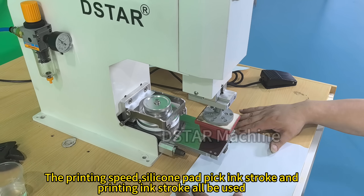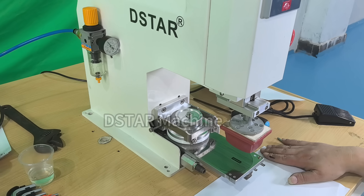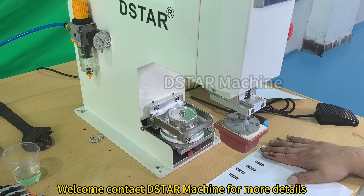The printing speed, silicone pad-picking stroke, and printing stroke will be demonstrated. Welcome to contact D-Star Machine for more details.